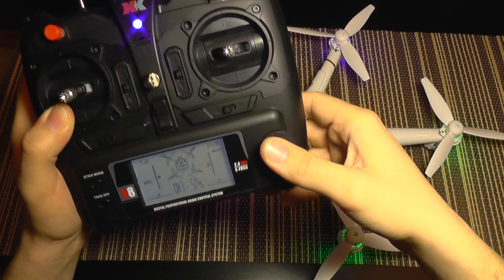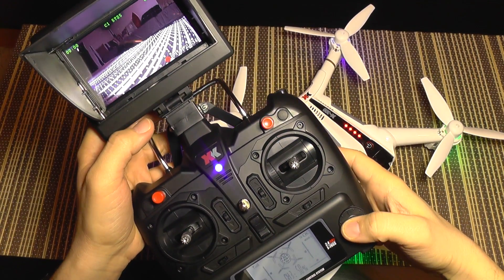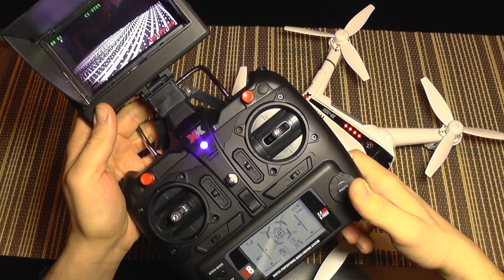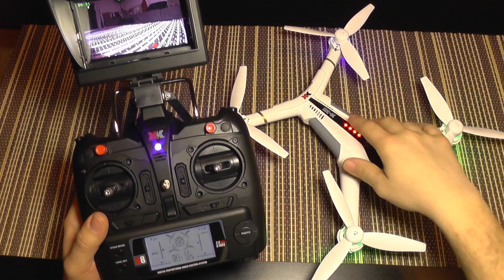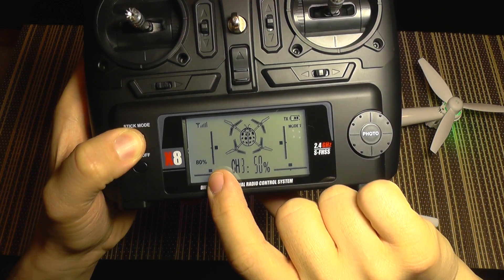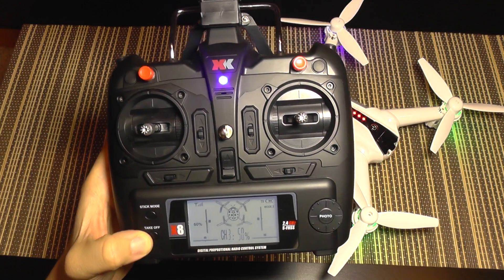There is a photo button here — a short press takes a picture, a snapshot. If you keep it pressed longer you can see the counter on the monitor, and it has started recording video. Long press again and it has stopped recording. It's very important to stop recording before turning it off, otherwise it will corrupt your video file. The stick mode button is actually the rate mode: it cycles through 60%, 80%, and 100% rates.